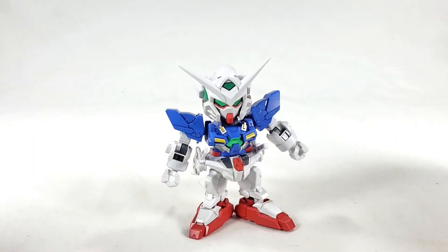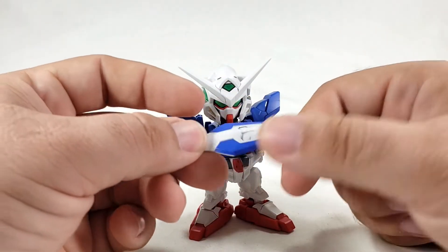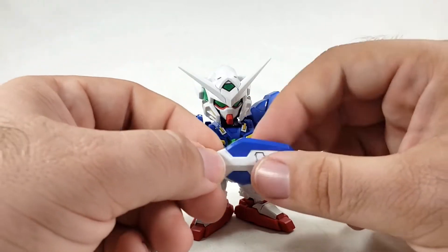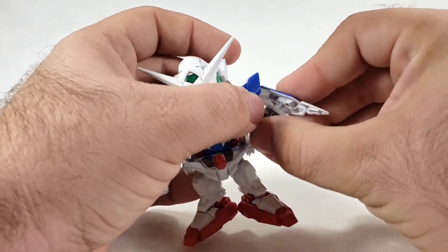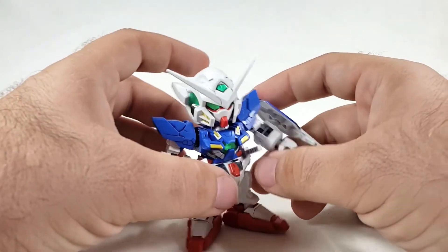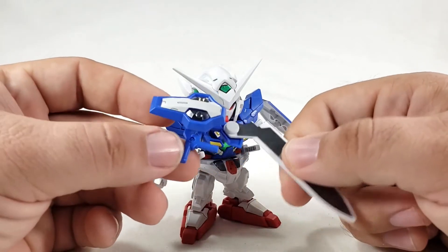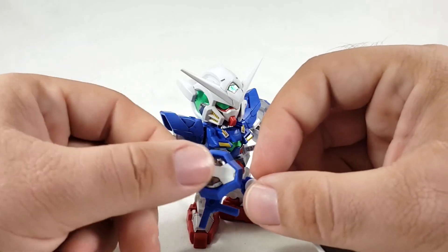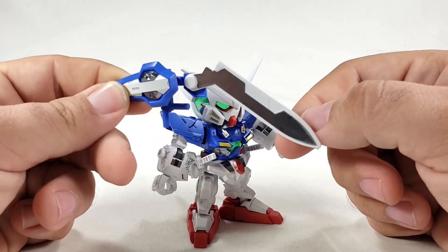There's the shield, of course — the blue parts wrap around it, which actually makes more sense to me than what the HG does. It just plugs into the forearm. And then there's the GN Sword Gun Shield, which is all stickers — blue, white sticker, gray/silver stickers for the blade.